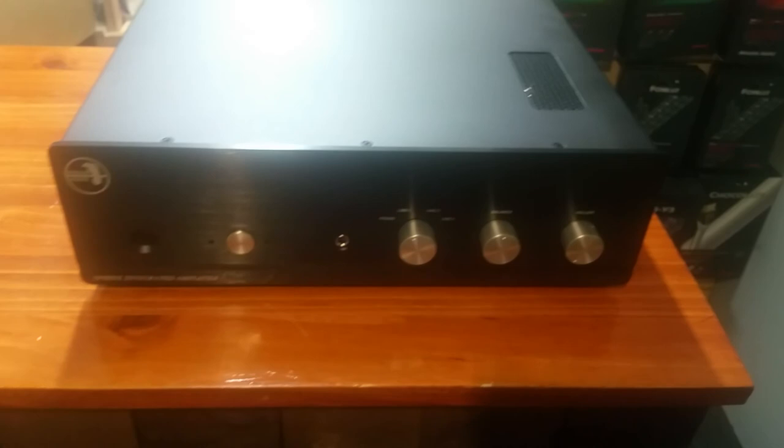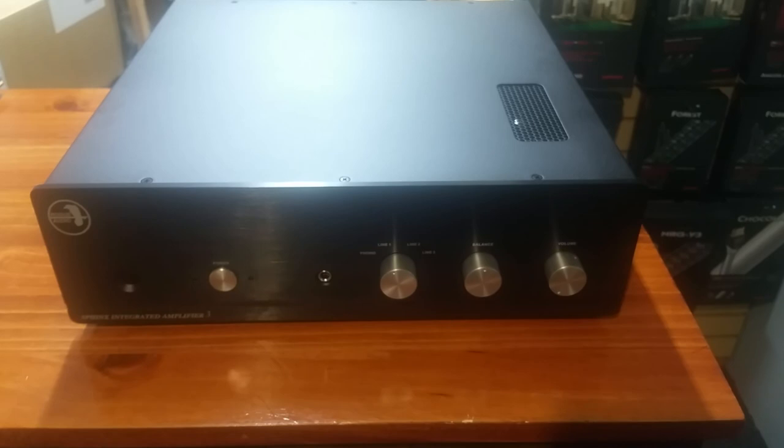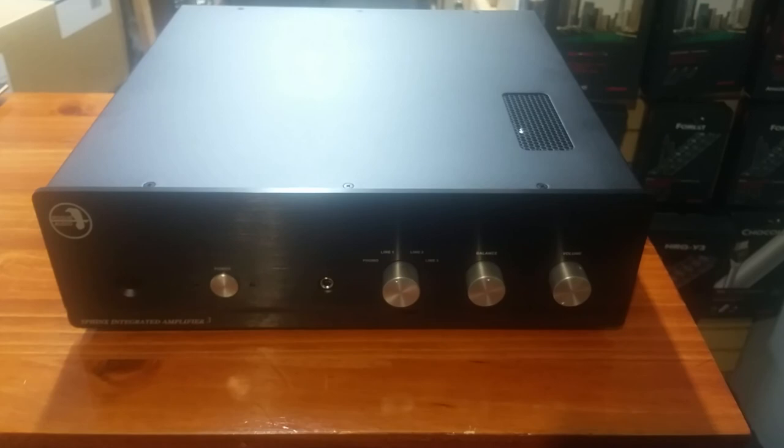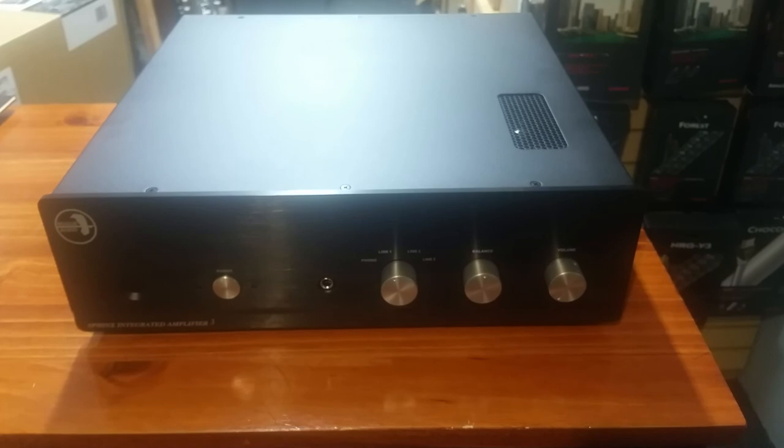This is the Rogue Audio Sphinx Integrated Amp Version 3. If you have questions about the amp, questions about any Rogue gear in general, or questions about anything we carry, please give us a call at 845-219-1730. You can email me personally at mike@hudsonvalleyhi-fi.com. Visit our website at hudsonvalleyhi-fi.com. You can also text our number — again, it's 845-219-1730. Thanks for watching.